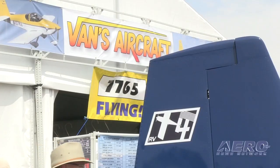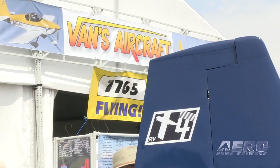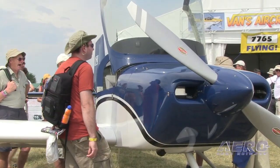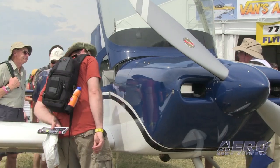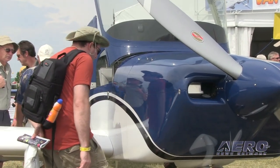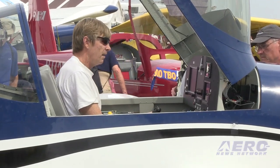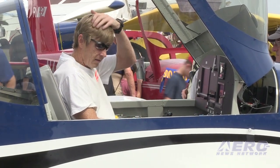The RV 14 is the latest development of the two-seat side-by-side concept from Vans Aircraft. You could look at the RV 14 in two different ways. You could look at it as a two-seat RV 10, bringing some of the cruising efficiency and cruising comfort features of the RV 10 down into a two-seat airplane, making that kind of capability more affordable for someone who maybe couldn't afford the four-seat RV 10.